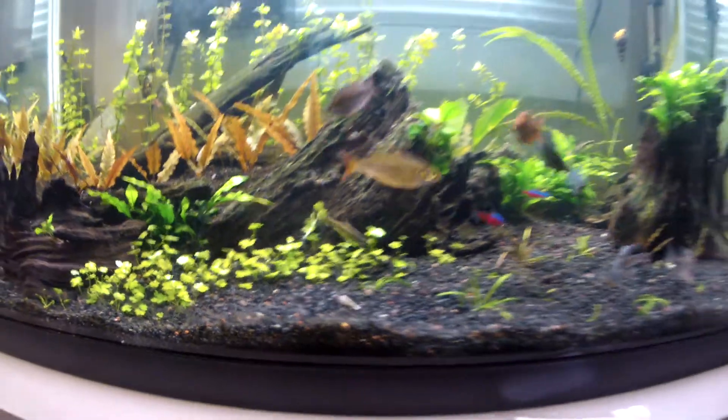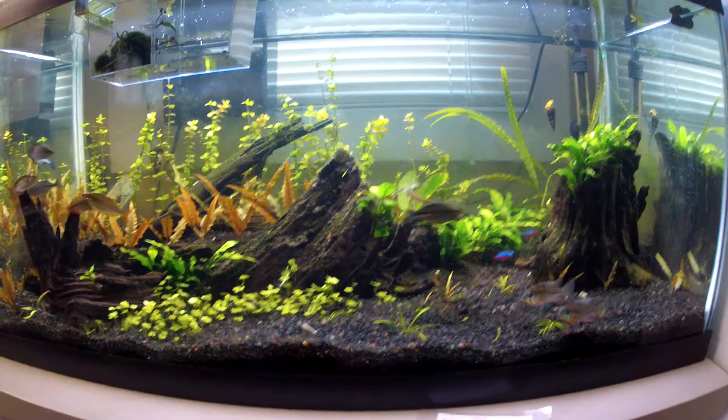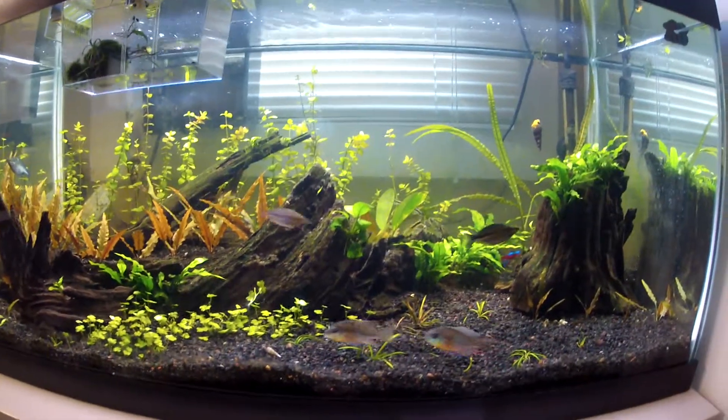So yeah, if you want to try this out it's pretty cool. Hopefully I'll get this whole carpet going with it. Thanks for watching!